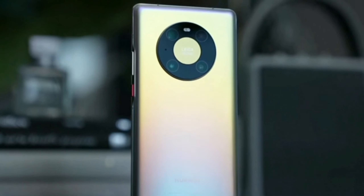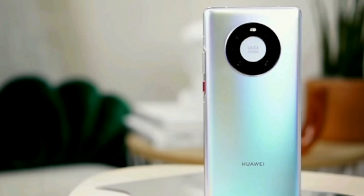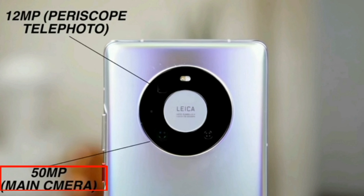Hello everybody, it's Edna. I hope you're all enjoying the best of your health. The space ring design of Huawei Mate 40 Pro provides you the window to explore the world through its quad camera setup. Let's go through some of its features.